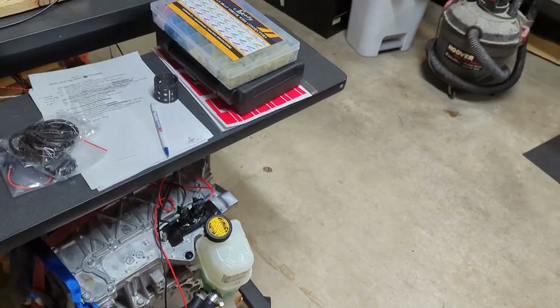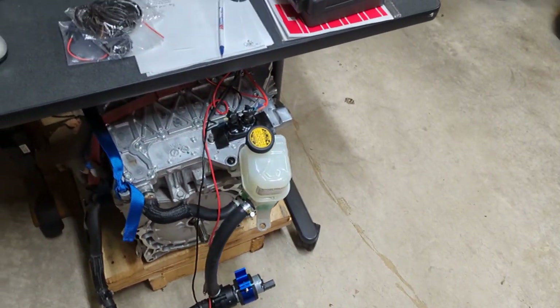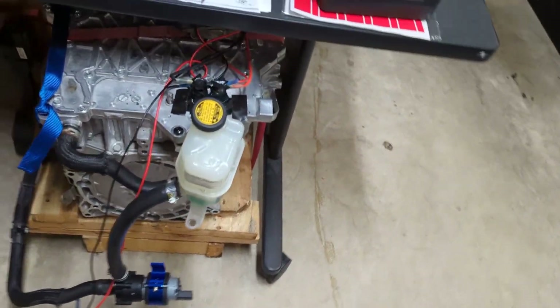A quick video about something I made for the Bosch water pump — trying to figure out a way to mount it.